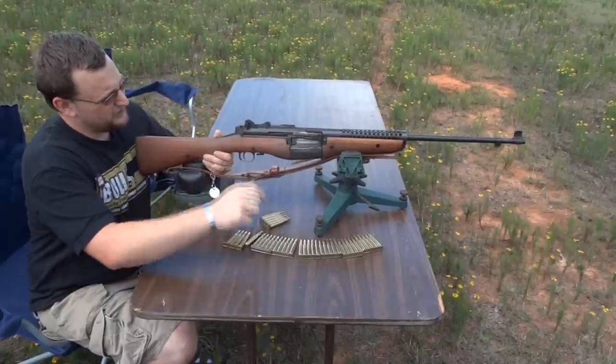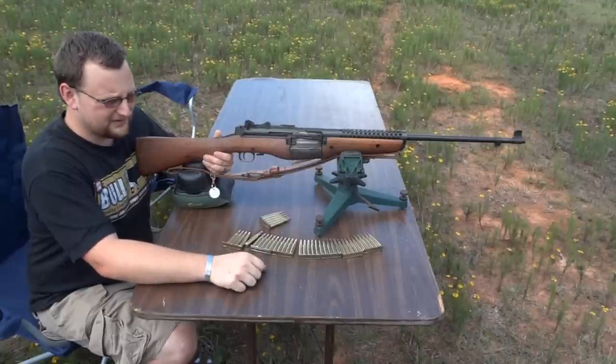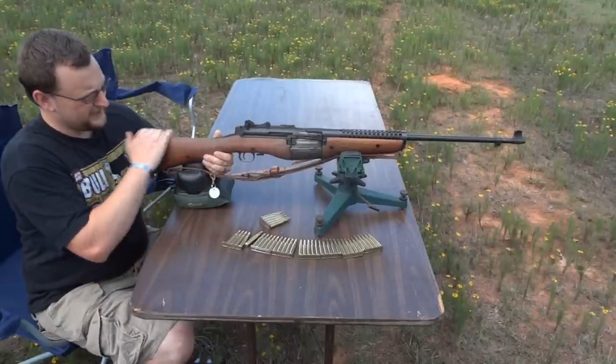The reciprocating barrel does lend itself to vertical stringing once the weapon heats up to a certain amount. But other than that, they're very robust and very well made.